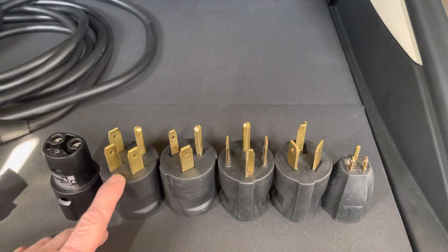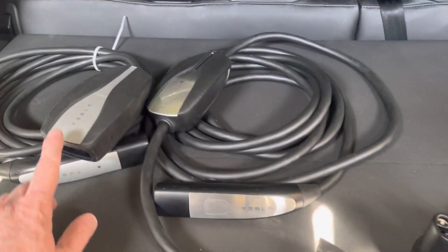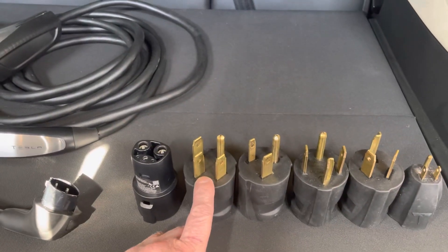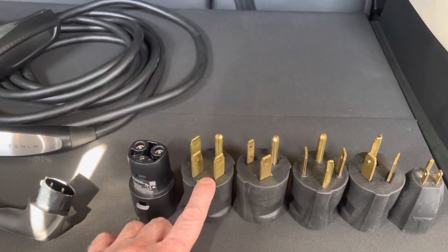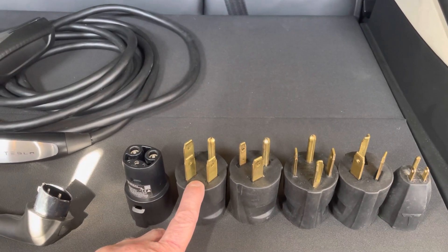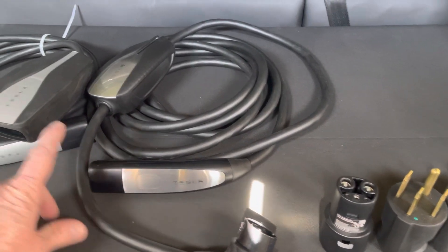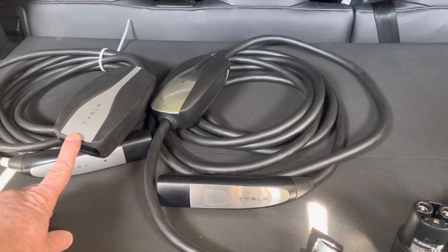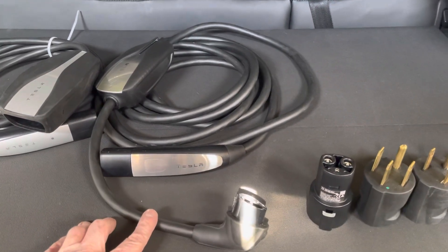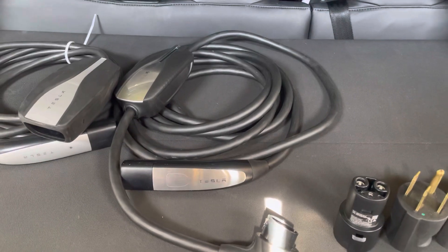That's where the difference between these two chargers really shines. If you're using the 14-50 — and these are all Gen 1 adapters, just to make sure everybody's clear — with a Gen 1 charger you can charge at 40 amps, about nine and a half kilowatts per hour. But if you're charging with a Gen 2, you can only charge at 32 amps, ending up at about seven and a half kilowatts per hour. So you get an extra two kilowatts out of that, depending on your incoming voltage.